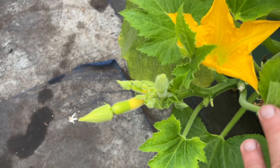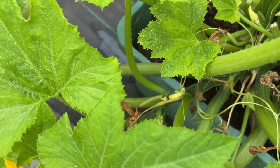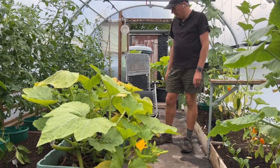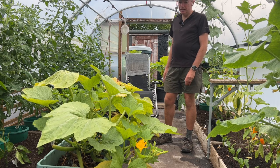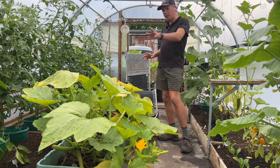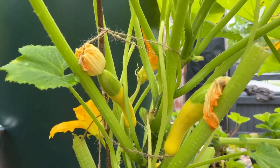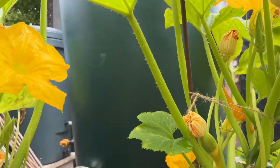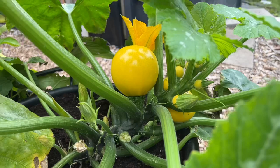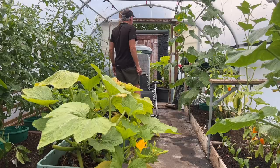Even though they're looking really unhealthy, we're still eating everything that we're producing in courgette terms — they're just great. I've got these three here and then I've got these plants here outside, also in containers, and they're coming on really strong. In fact, this is the best year I've ever had for container-grown courgettes.